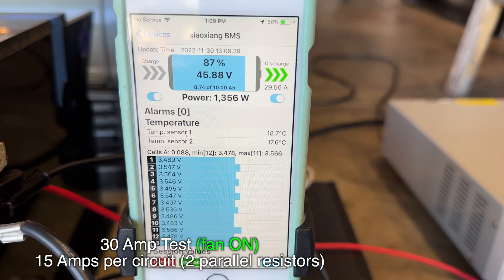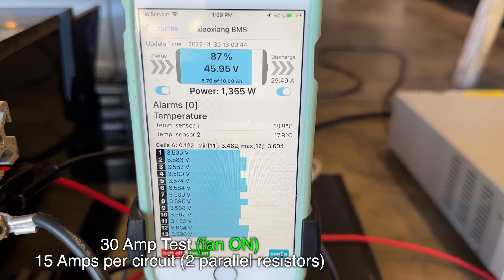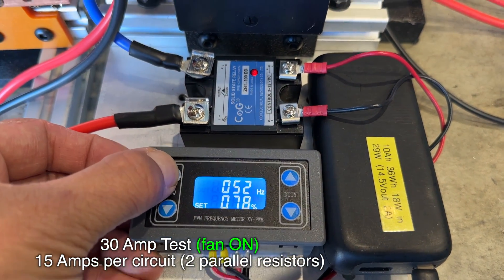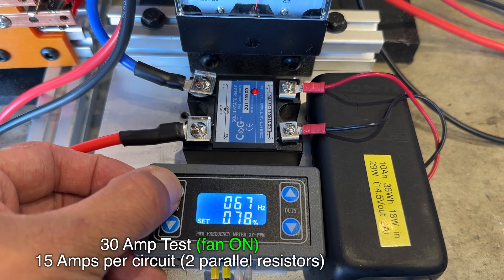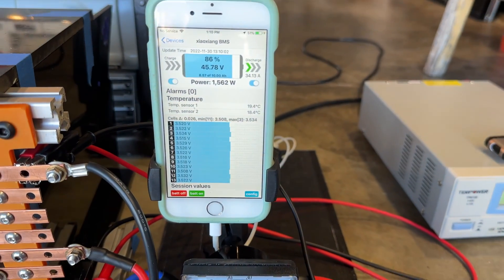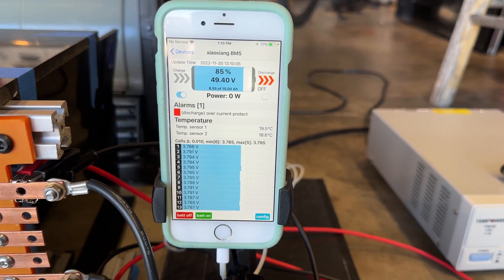You'll notice that the cell voltages are bouncing all over the place — that's called aliasing. The voltage is being measured at an instant in time, and in that instant there could be a load applied or it could be an open circuit. Here I'm increasing the frequency to try and smooth out that current ripple. As you can see, the voltages have smoothed out until it faulted on overcurrent.